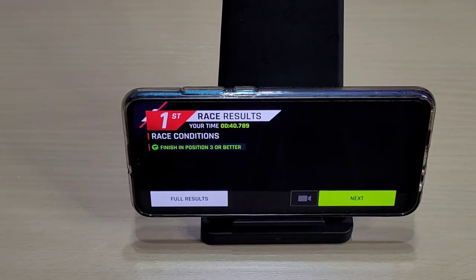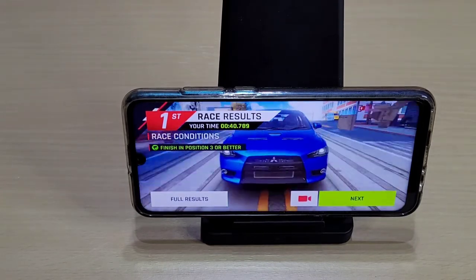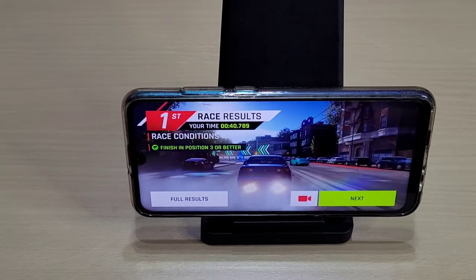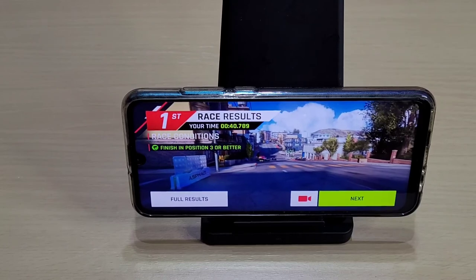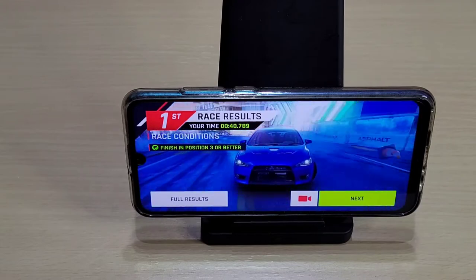Yeah, so playing games like Call of Duty and Asphalt 9 — it's definitely playable, but you do notice the odd slowdown here and there. But besides that, I'd say it'll play pretty well. I mean, I don't really play games on phones myself, but these are the two that I've just tested.